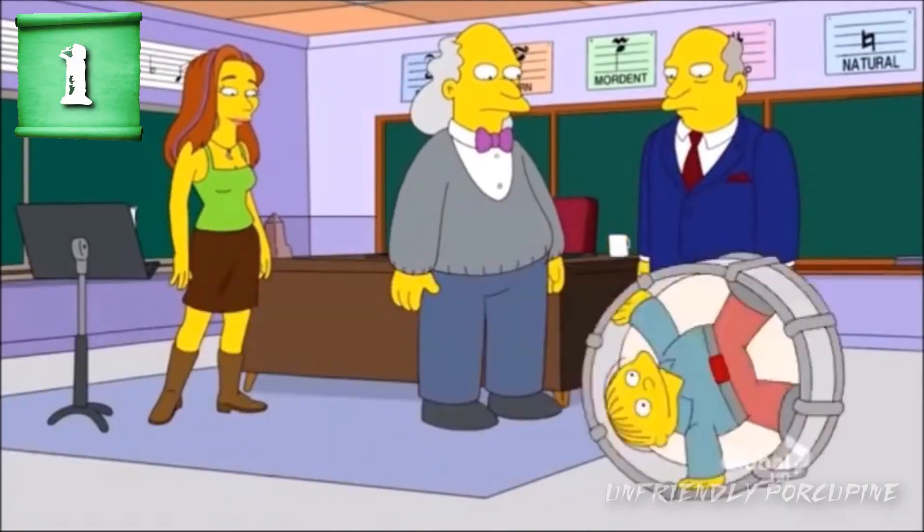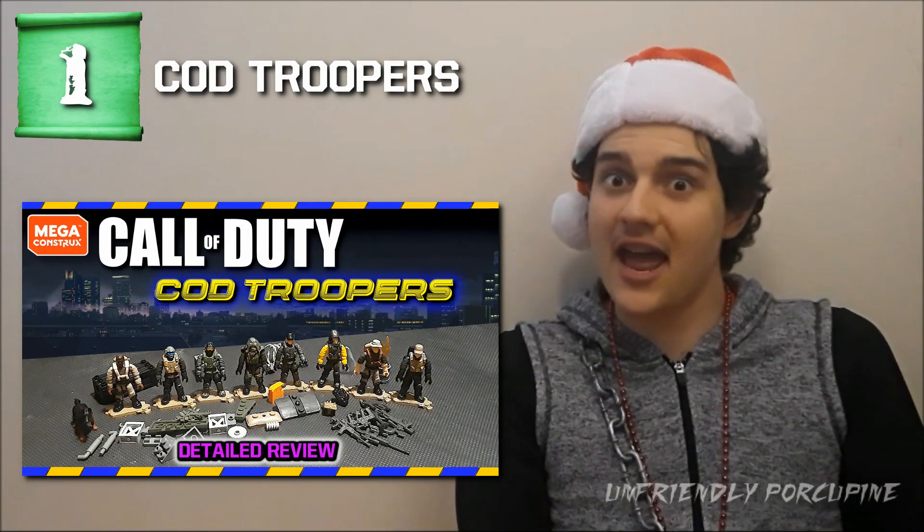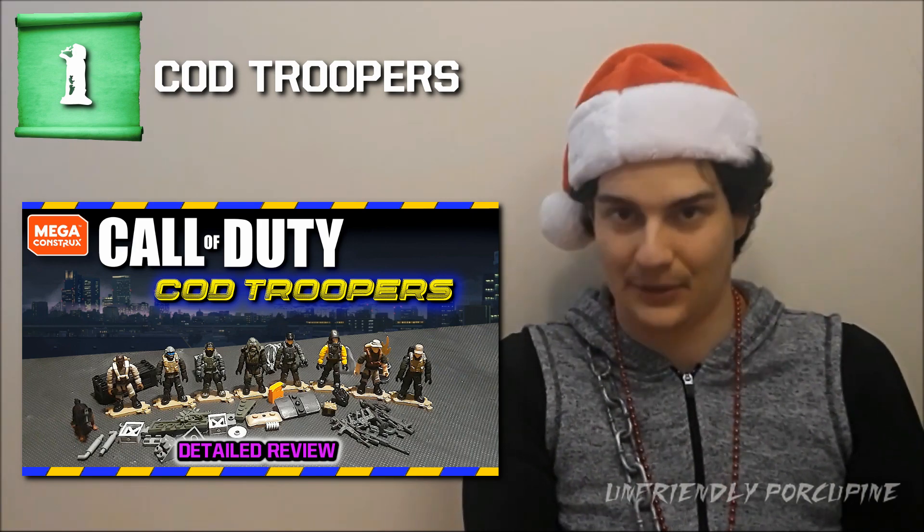And that brings us to the final one — the number one you've been waiting for. Roll the drum roll please...